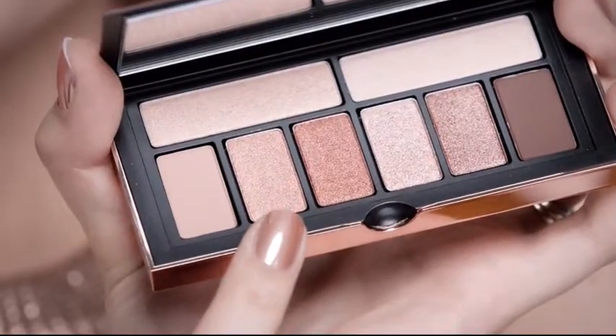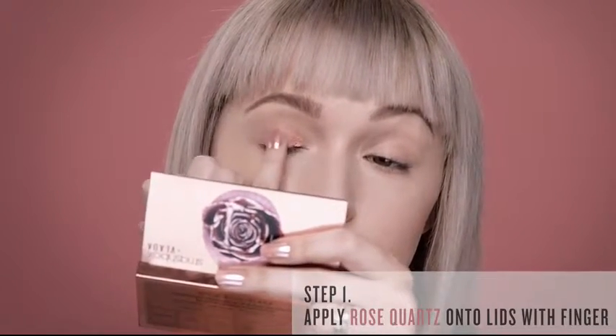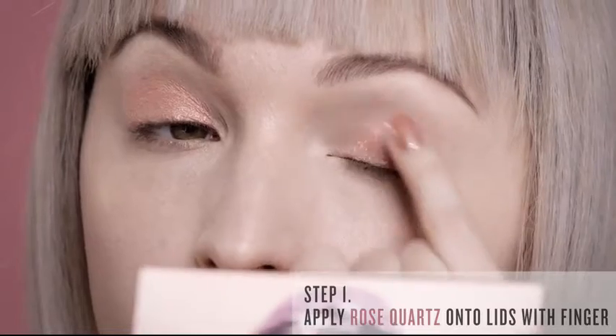The first shade I'm going to use is Rose Quartz. I really love using my finger to apply it because it grabs onto the metallic shadow beautifully and the pigmentation is going to be way more intense. After I pack it on, I use a fluffy brush to blend it out.